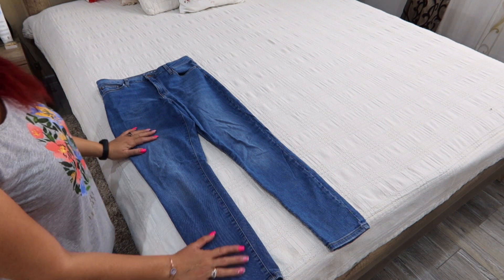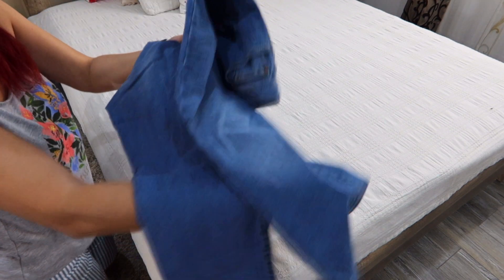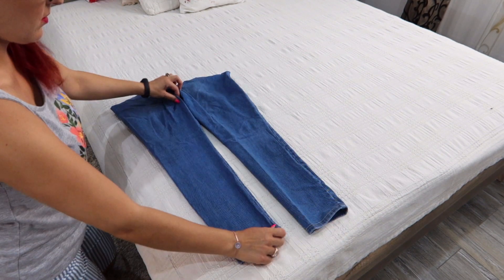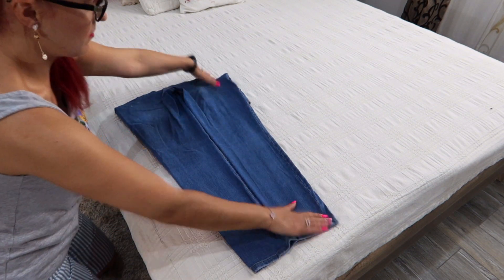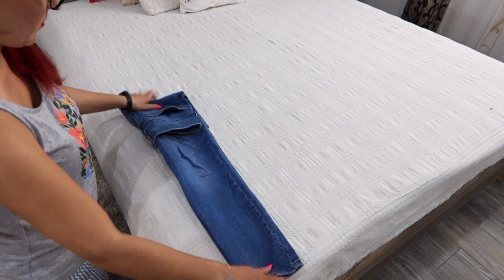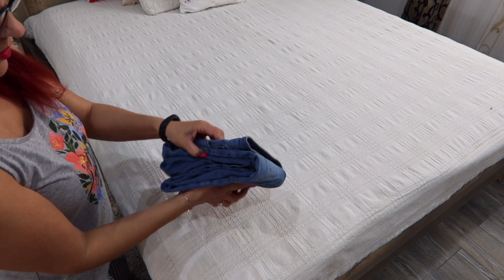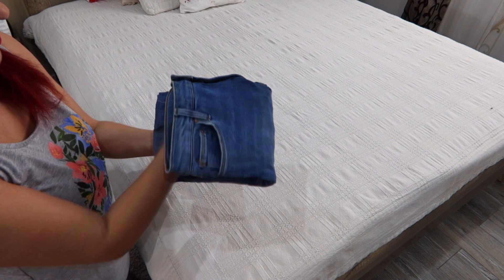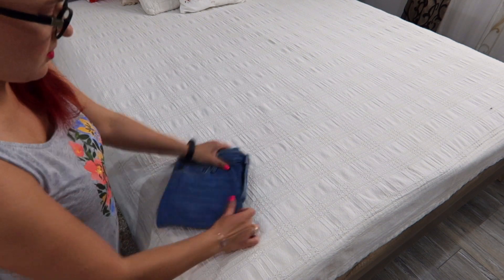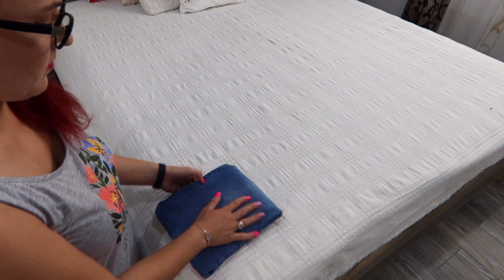The fourth method — the pocket method: spread them on a flat surface face down, flip the upper part over, then bring together the pants legs. Fold once and then one more time. You will have a pocket where you bring everything inside. They come out flat and crisp, look very nice, and will not unfold so easily.